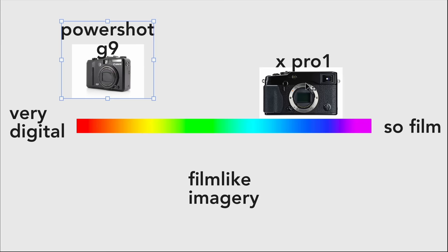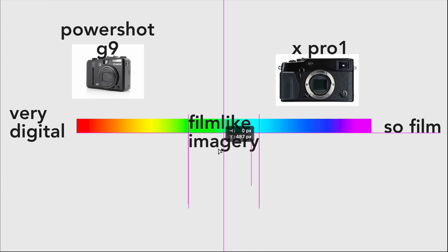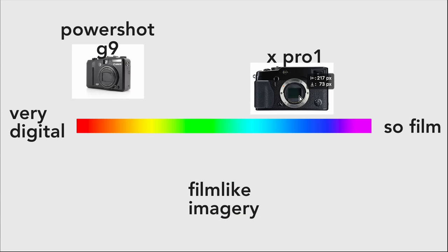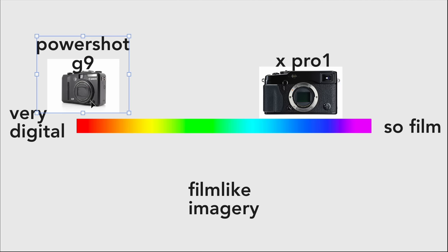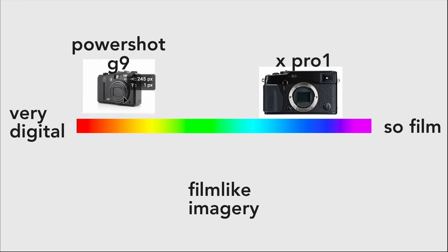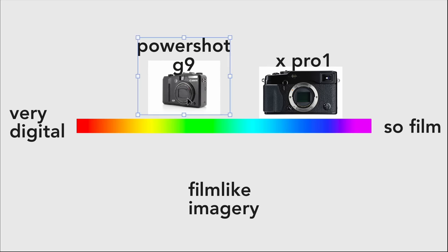This is the PowerShot G9, and this is the Fujifilm X-Pro1. And this is the spectrum of film-like imagery. The Fuji lives close to film-like, while I previously thought the G9 lived way over here in digicam digital land. But since experimenting with these straight out of camera JPEGs, I've discovered that the G9 actually belongs much further along this line than I first thought.